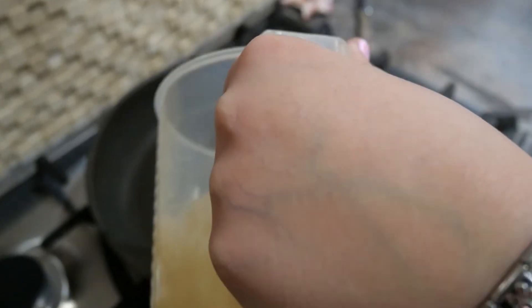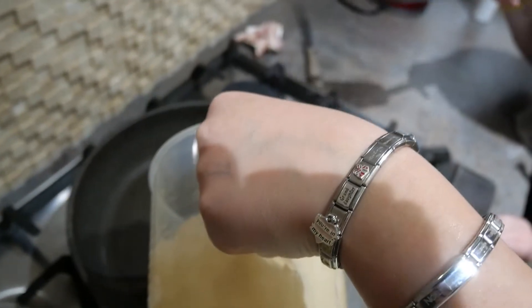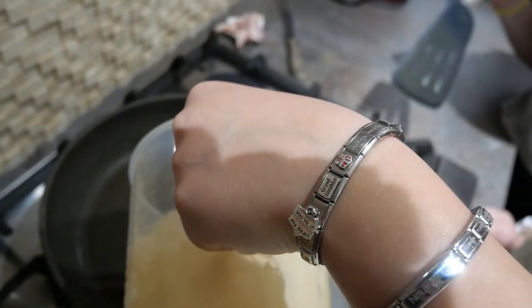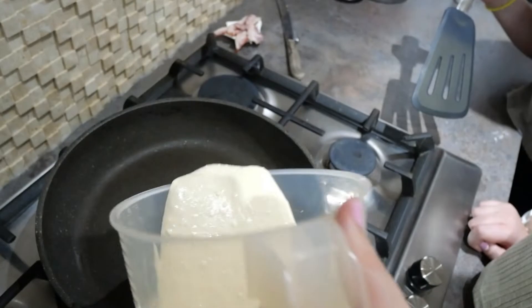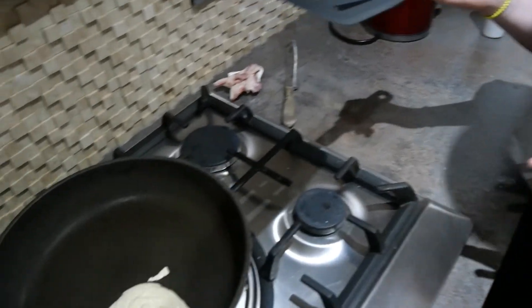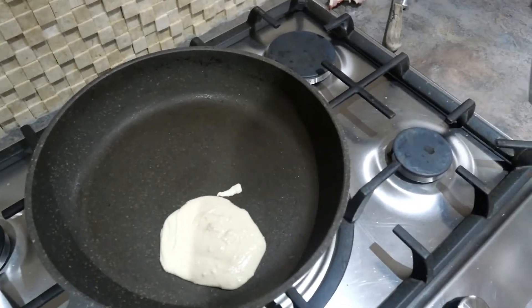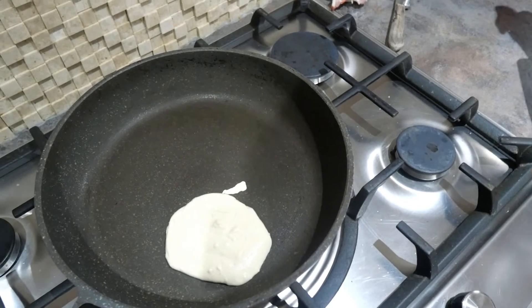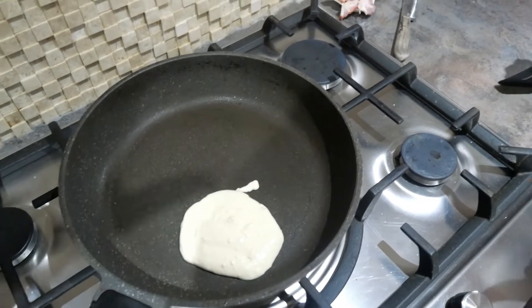Make sure you have adult supervision — it can be quite hard to pour. We're going to let the extra batter drip off — it's got a bit messy but that's fine. We're going to leave that there on the pan until the edges start to bubble.